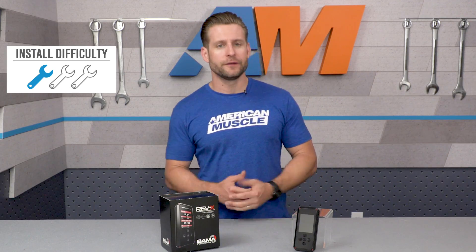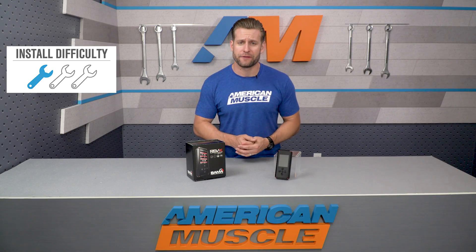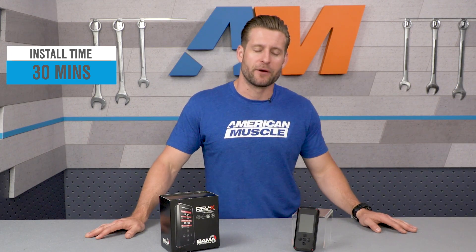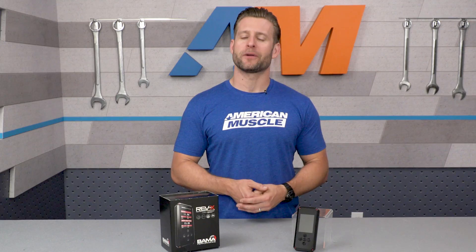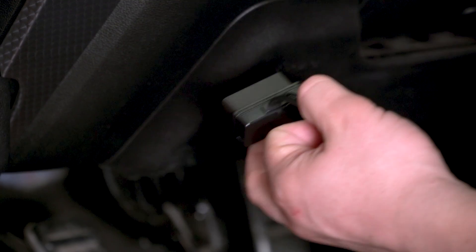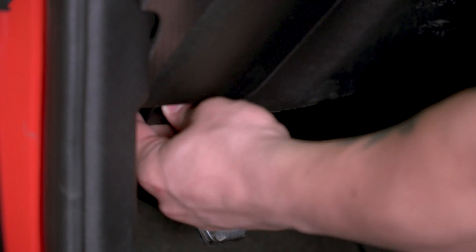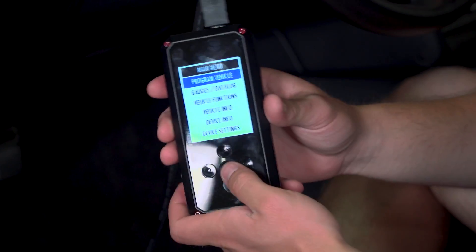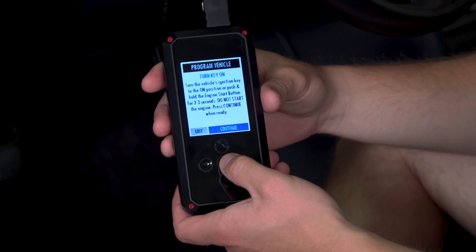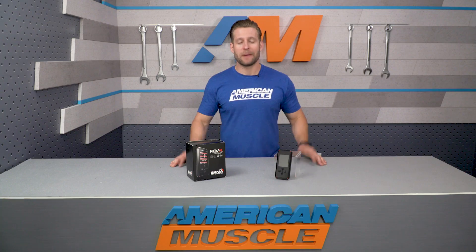Let's get into the install briefly — it's very straightforward, one out of three wrenches on the difficulty meter, and you don't even have to get your hands dirty. Maybe 30 minutes of your time to get up and running for the very first time. Follow the included instructions for initial startup and basic operation to get those tunes onto the device. Once that's taken care of, plug the device into your OBD2 port, wait for it to power on, navigate to the Program Vehicle tab, select the tune you wish to upload, and follow the onscreen instructions — installation complete.